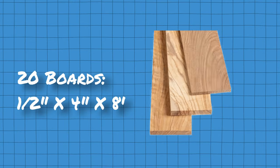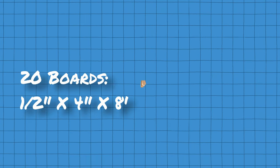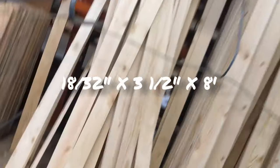Next up, we're going to need some wood. The boards I got were a half inch by four inches and eight feet. When I went to Home Depot, I couldn't find those exact dimensions, but I found something like 18/32 by three and a half by eight feet, and that will work just fine. I do recommend getting the eight foot long boards because that will make things easier when we start dividing up the panels. I also recommend getting a couple of extra scrap boards in case you mess up.